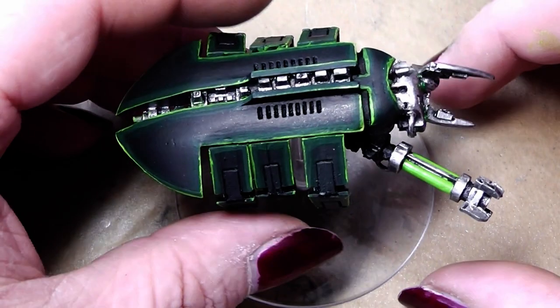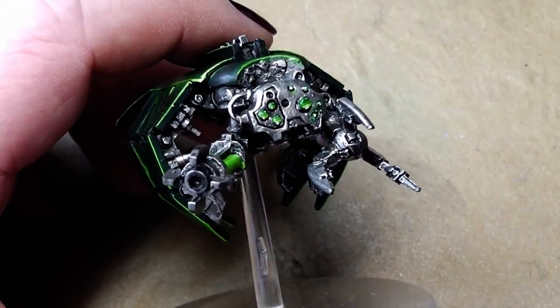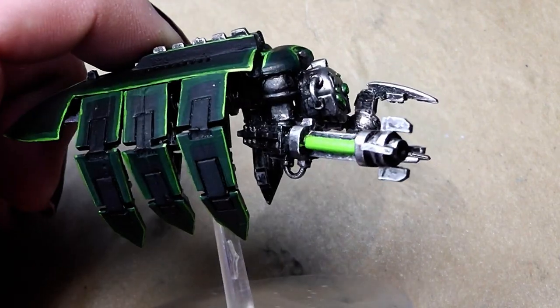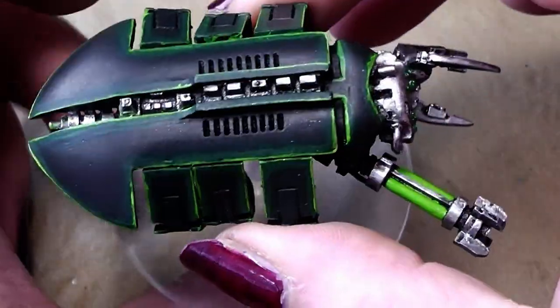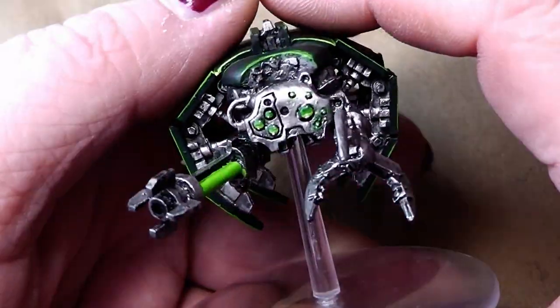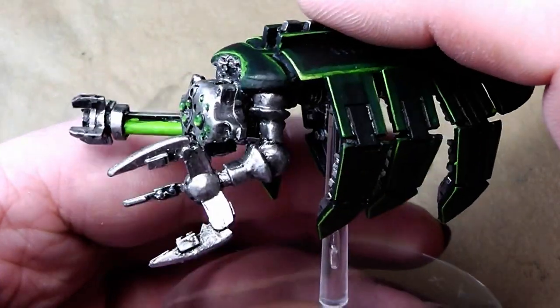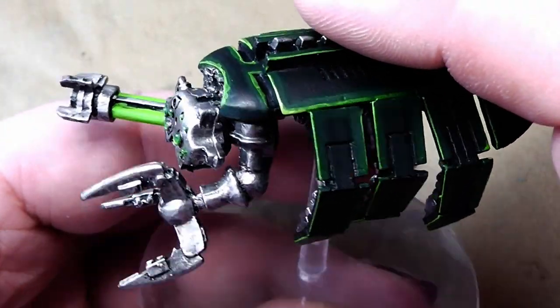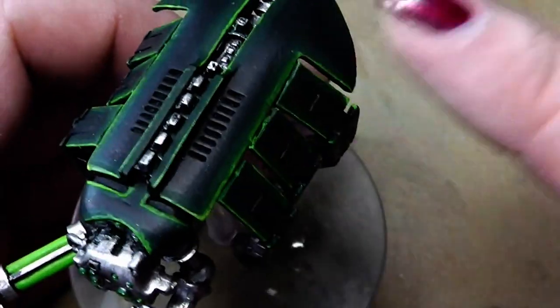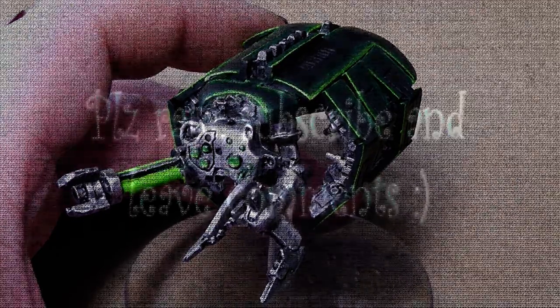And voilà, that's your Tomb Spider! Next to a normal Necron warrior, the rods will fit in nicely. I hope you liked this little painting tutorial. I hope you now have a clue how to paint your Tomb Spiders, your Monolith, all your new fancy Necron vehicles, your Destroyers, and everything else that has a shelf like this. Until the next video!